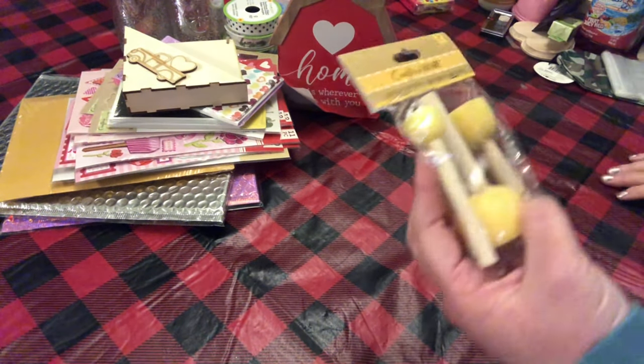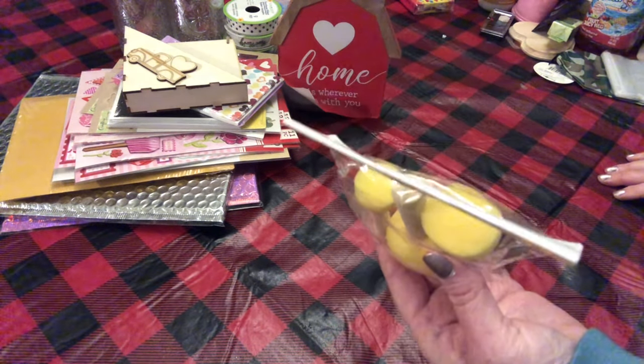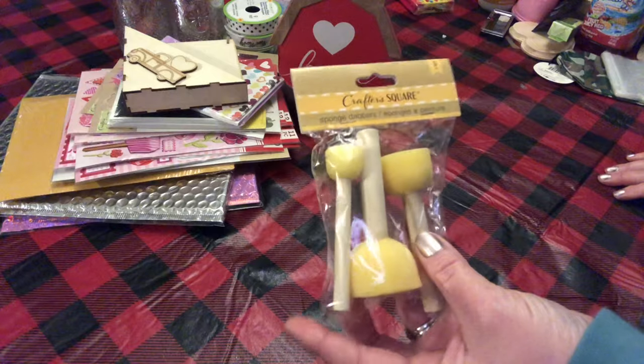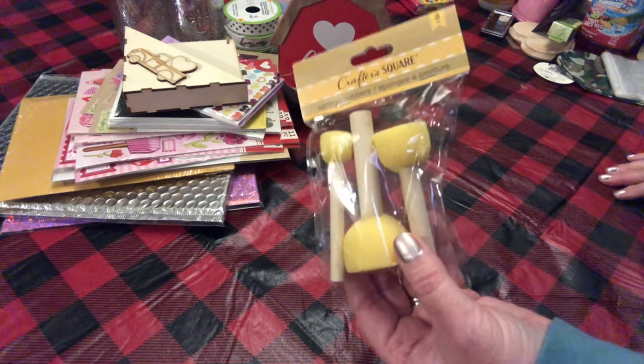I picked up these Crafter Square Sponge Dabbers. I hadn't seen these in my Dollar Tree with the bigger ones. It's got a small, medium, and large — you use these for stencils.